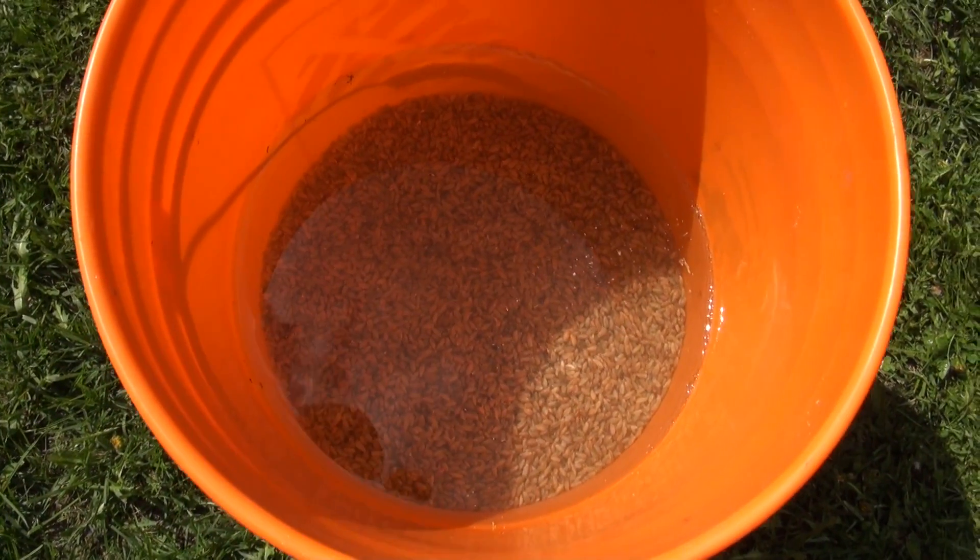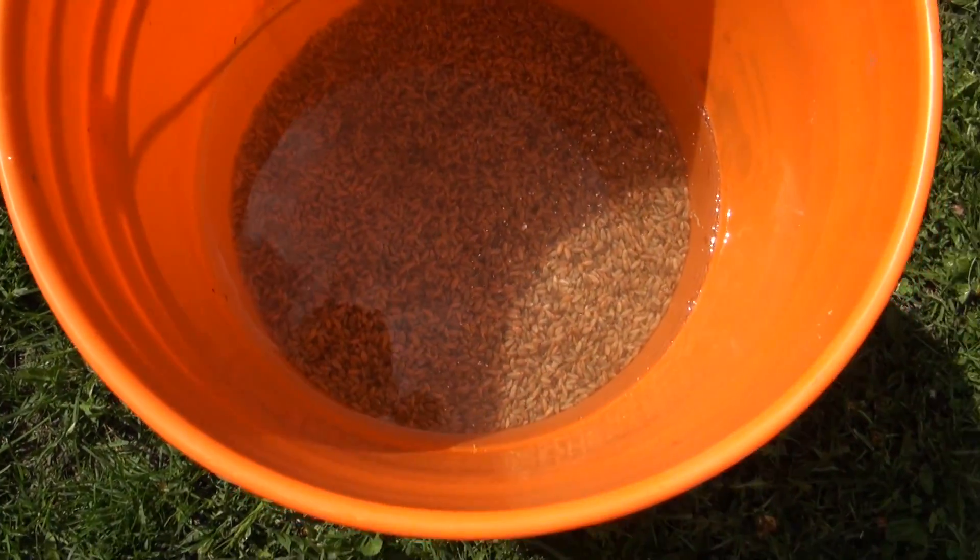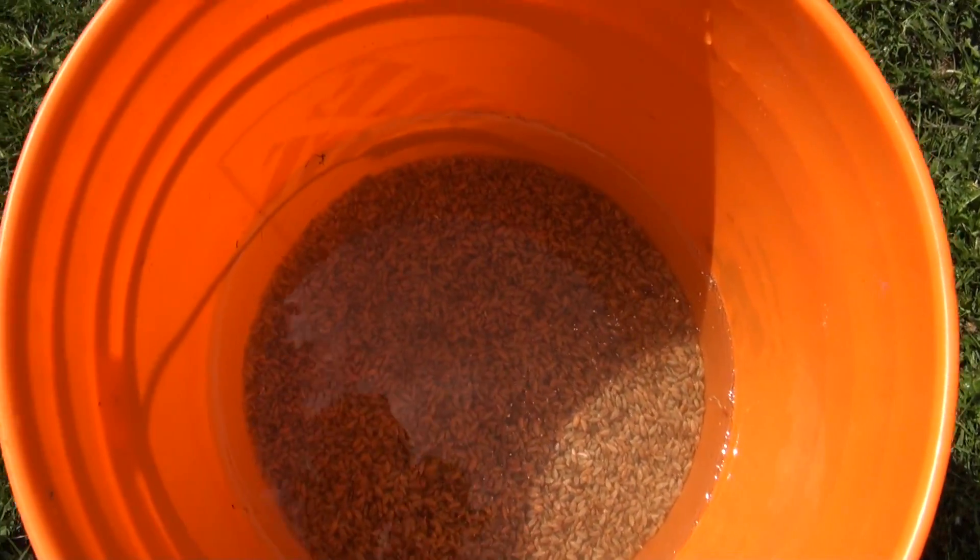Once the grain is relatively free of debris, go ahead and fill it with water. You want the grain to be completely covered by quite a margin so that it can soak up a lot of the water. We're going to let the grain soak in this bucket overnight — you want to soak it for at least 12 to 24 hours so it can absorb a lot of the water and also activate mold spores and other contaminants which will later be killed off by sterilization.